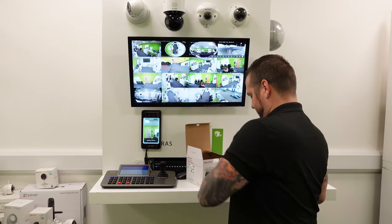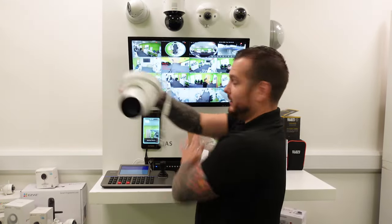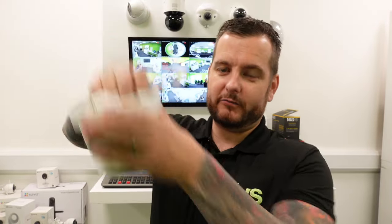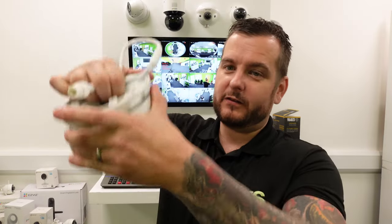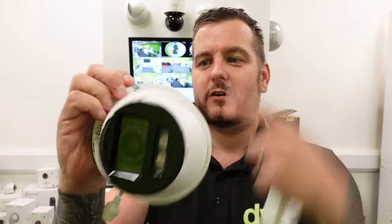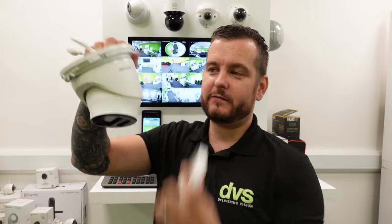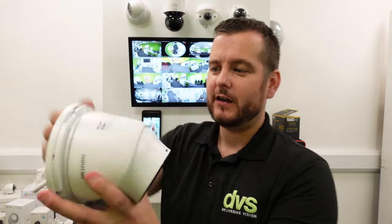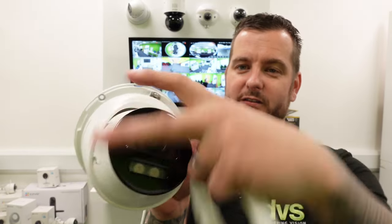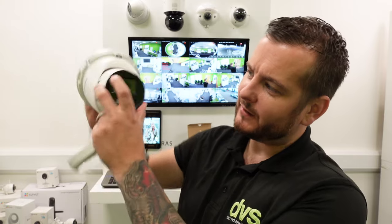A couple of things to point out. Standard new turret format design — you've got the removable collar that comes off. Underneath you've got three screws that lock onto your back box, or you can just screw this straight to a soffit. You don't need a back box — it'll go straight onto the eave. The cowling cover goes on and conceals that. You've also got the locking screw there — the allen key or security star head — which you tighten down to secure it in place. Then you've got the body of the camera with the fixed lens.